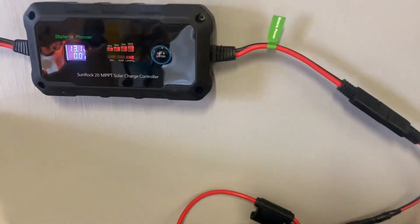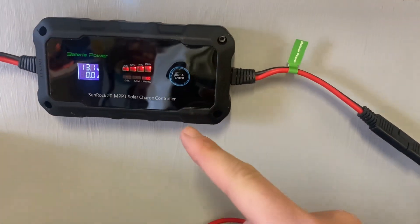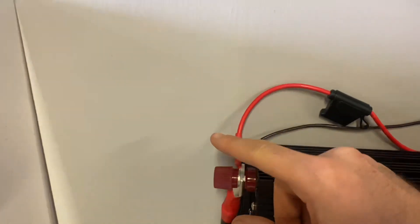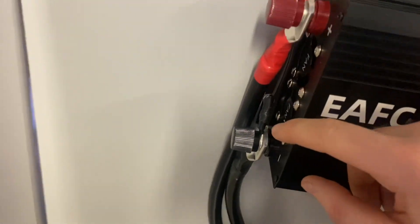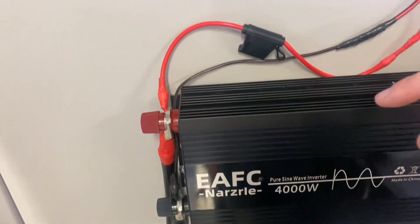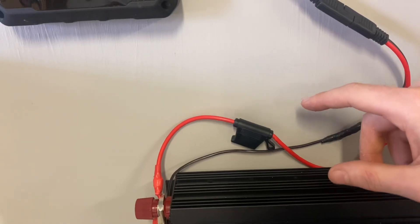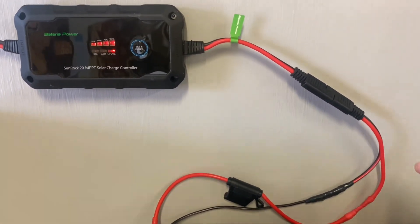For charging this system, I have mounted the Bateria Power MPPT solar charge controller, connected through the inverter — positive here and negative here — and it goes down to the battery. I also installed an inline fuse to protect the equipment, and it's ready to go.